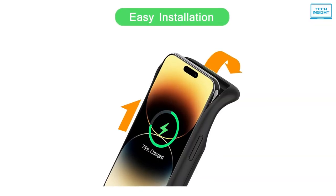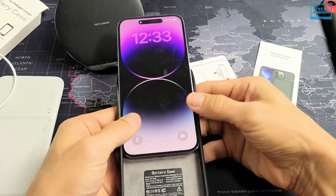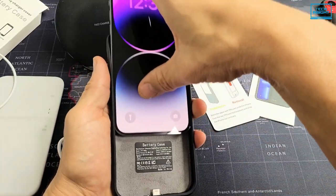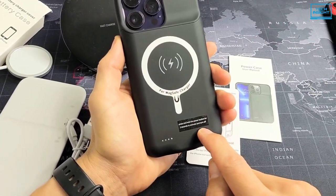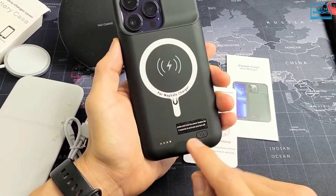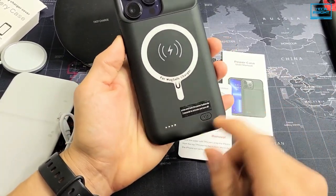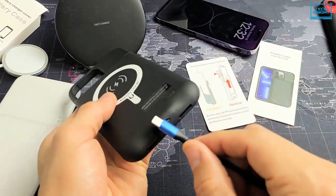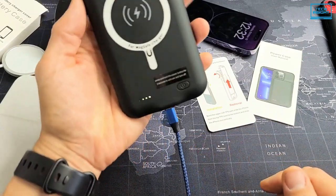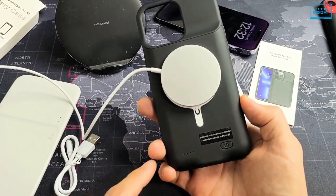The top part of this soft case makes installation easier. All you need to do is slide your phone into the case, push the phone to the bottom tightly where the lightning port rests, and long press the power button for 3 seconds. You can click the back indicator lights for 3 seconds to check how much power is left in the case. The charging cable for powering up the case is included in the package, so you won't need to buy one separately. You can also charge the case using a MagSafe wireless charger.